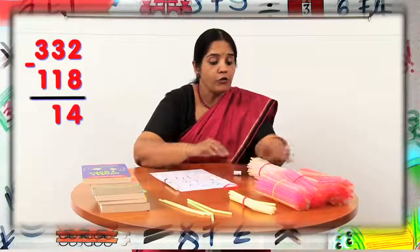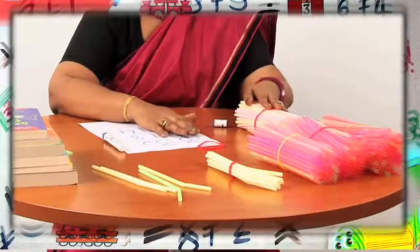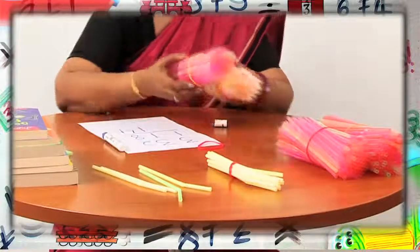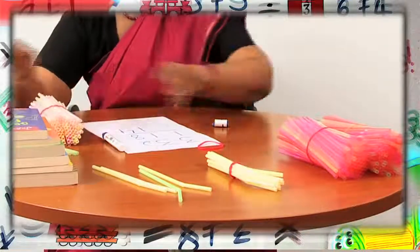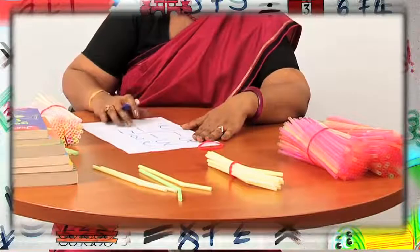Next, we move on to hundreds place. From three bundles of 100 straws, I have to take away one bundle of 100 straws. That means what will I be left with? I will be left with two bundles of 100 straws. So I get 214.